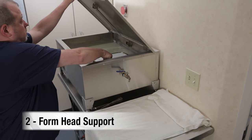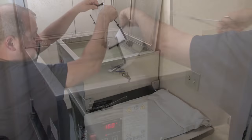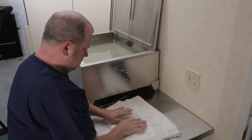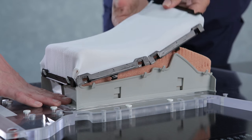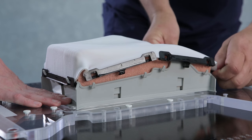Place the thermoplastic sheet into the water bath. Refer to your manual for heating times. Apply the sheet with the wide part positioned superior over the head support. Stretch the sheet itself, not the black pieces, and lock the sheet into the head support.